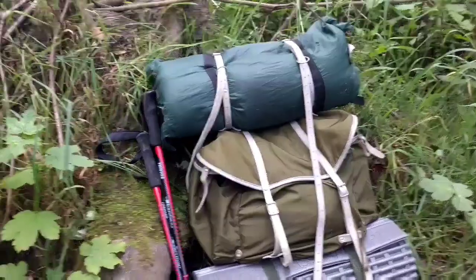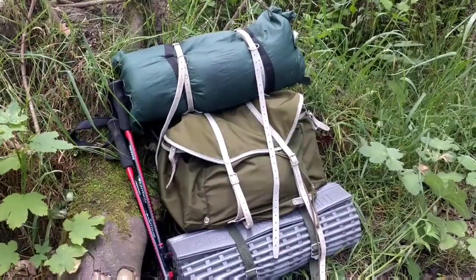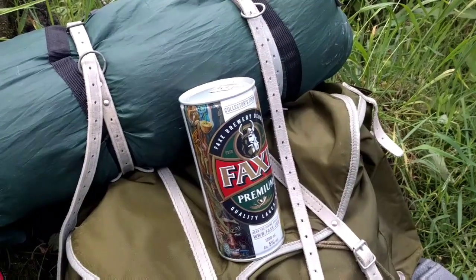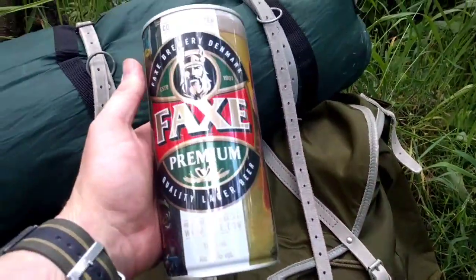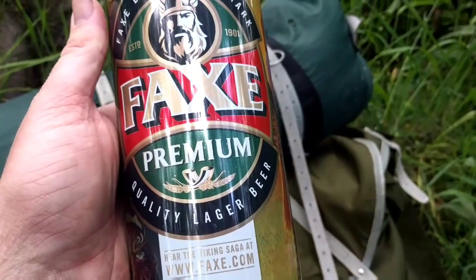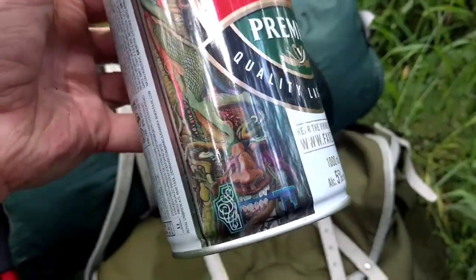Like I said, I didn't bother bringing the tripod with us. I'm not actually planning on filming anything, but I thought I would just do a real quick video showing something I found that was super cool, which I'm going to try out. And that thing I found is quite possibly the manliest lager I've ever seen — Fax Premium Viking Beer. 1,000 ml, 5%.